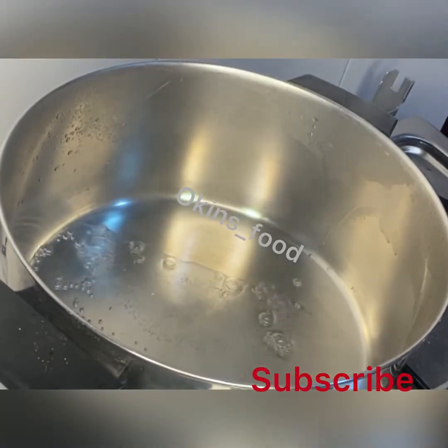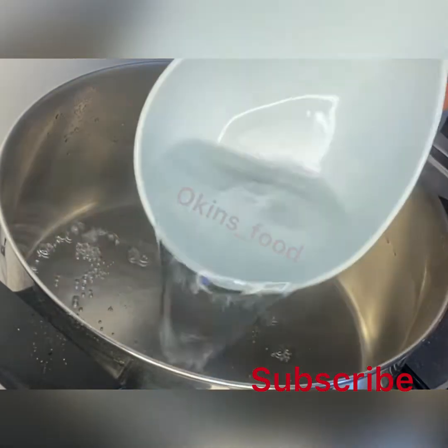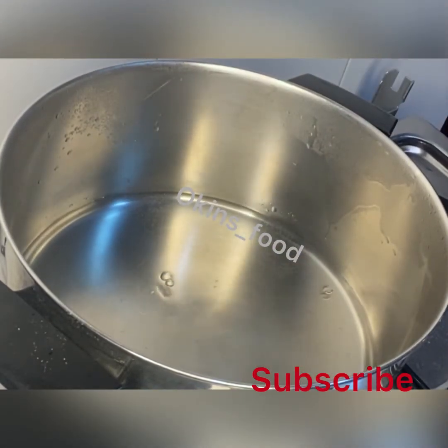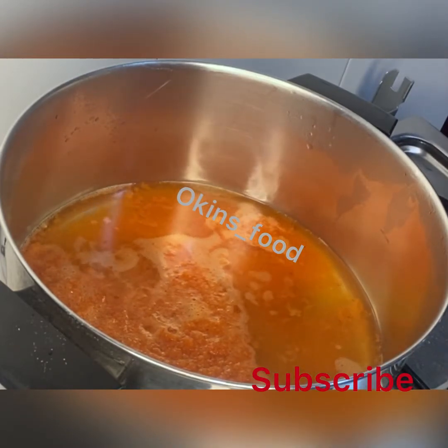Hello, welcome back to my channel. Today we'll be cooking catfish pepper soup. We already have our pepper blend, which is a combination of red pepper, yellow pepper, a little ginger, garlic, and onions. First, we pour it into our pot.